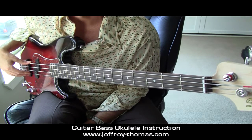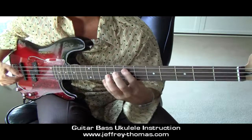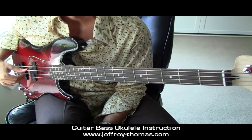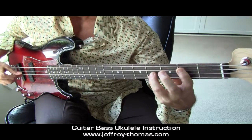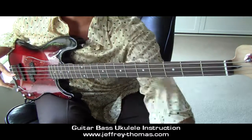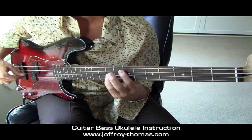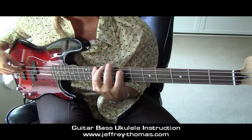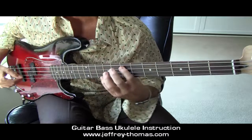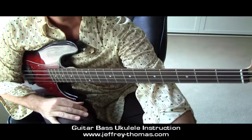Moving into the licks. First lick, number one, is in 7/4. You might recognize it — basically 'Money' by Pink Floyd in the key of E minor. Originally back here at B, but since we're in E minor, I wrote it there for you. Let me explain the counting at 72: 1, 2, and 3, 4, 5, 6, 7 — so 7 beats per measure. That's what's interesting about the tune.